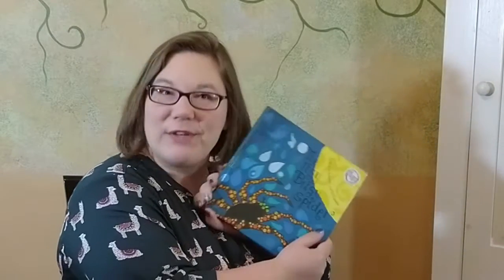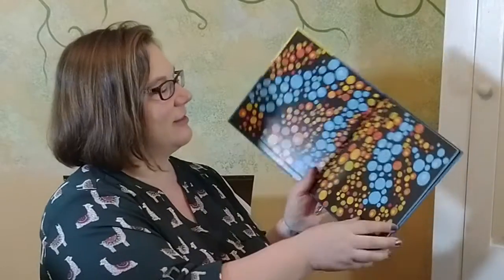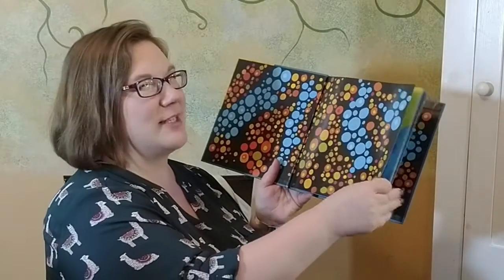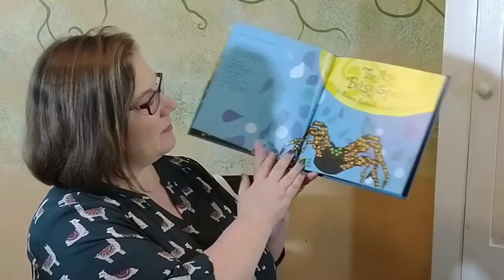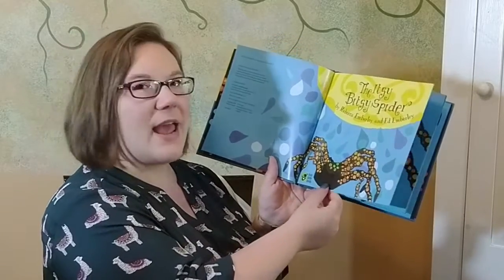Now, this is also a song, and it's sort of a short book, so I'm going to sing it to you while we look at the pictures again. Are we ready? All right. I have to turn the pages fast. That's why I read it the first time, so you can see the pictures a little bit better. The Itsy Bitsy Spider by Rebecca Emberley and Ed Emberley.